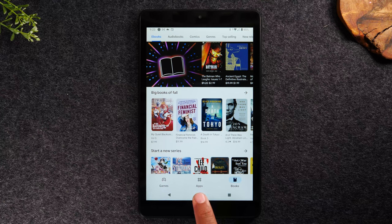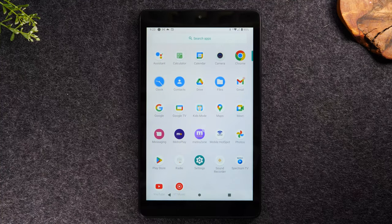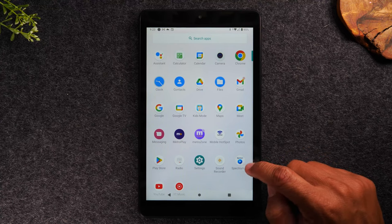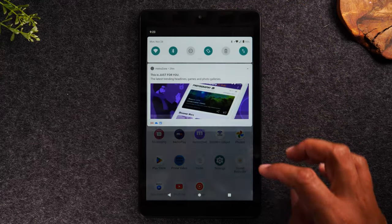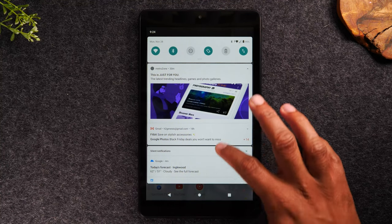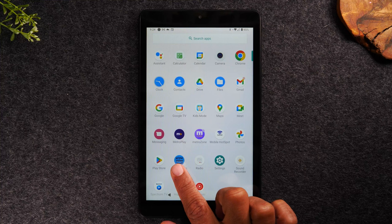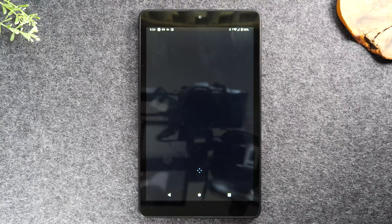I'm going to tap my home button to get out of the Play Store and swipe up to see if my new apps downloaded. We downloaded the Spectrum TV app — there it is. We also downloaded a game that's still going. You can also swipe down from the top and sometimes you'll see a progress bar at the bottom showing something is still downloading. The Prime Video app is now done, and if I want to go to Prime Video, I simply tap on the icon and begin using that app.